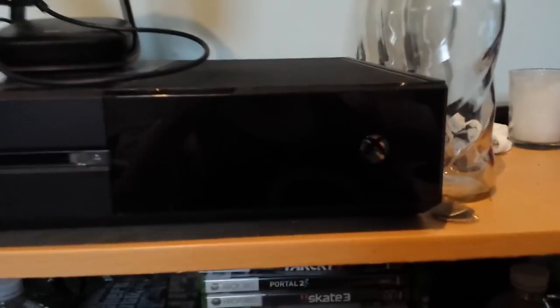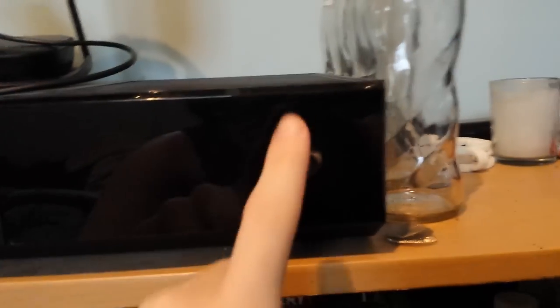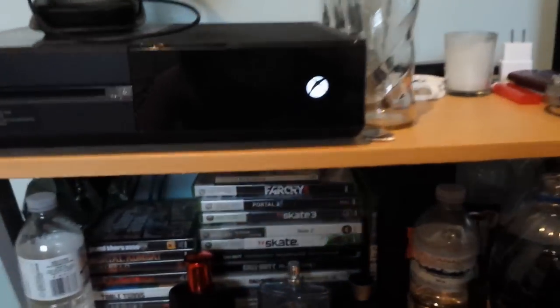And then, once that's done, go ahead and plug your Xbox One back into the wall, or the power brick — either one. You'll hear that little noise that it makes when it's plugged in. Then you turn it back on. Thought I broke my Xbox for a second, even worse. And then you turn it back on.